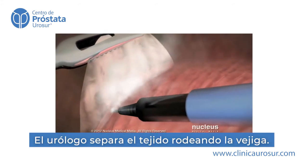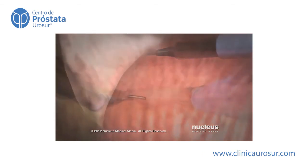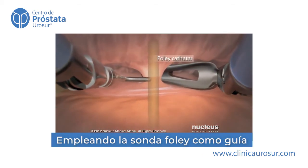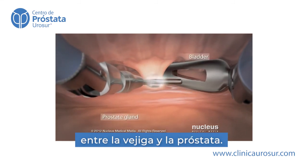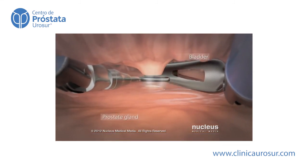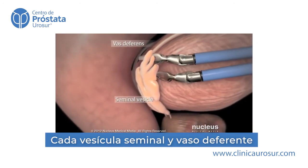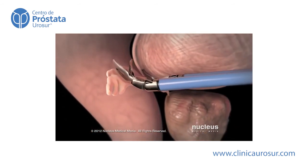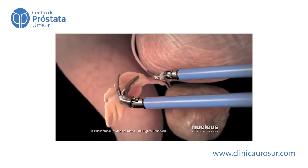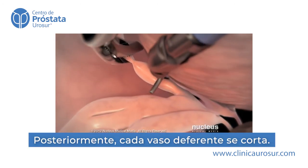Your surgeon will separate tissue surrounding your bladder. Using the Foley catheter as a guide, your surgeon will cut your urethra between your bladder and your prostate. Each seminal vesicle and vas deferens will be identified and separated from your bladder. Then, each vas deferens will be cut.